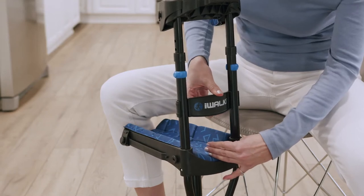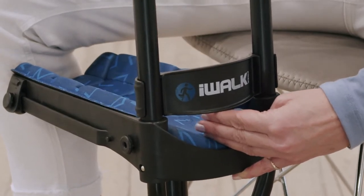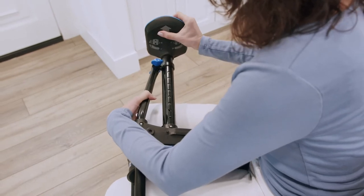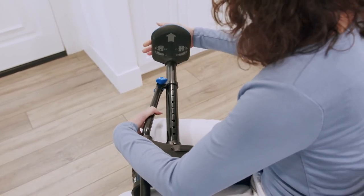Position the gate strap approximately three finger widths above the top of the knee platform. You can position it later based on your personal preference. When properly adjusted, your iWALK leg will be the same length as your good leg. You achieve this by adjusting the length of the lower section of the crutch.